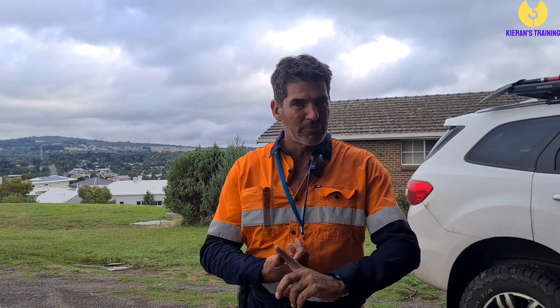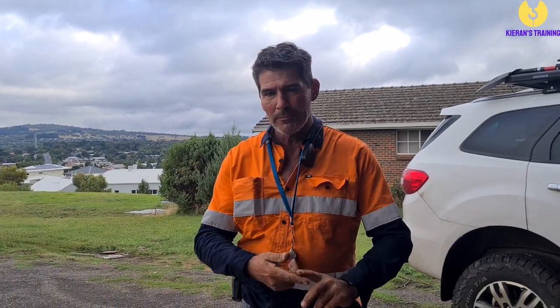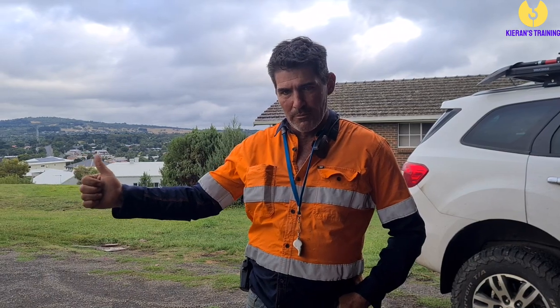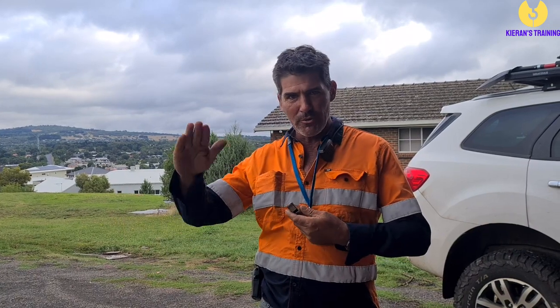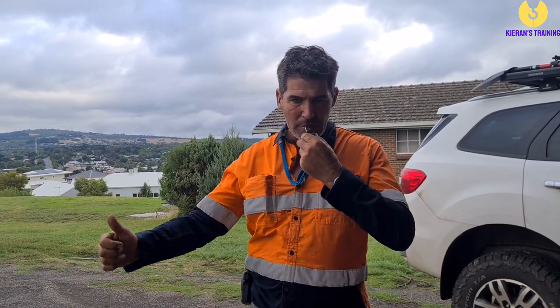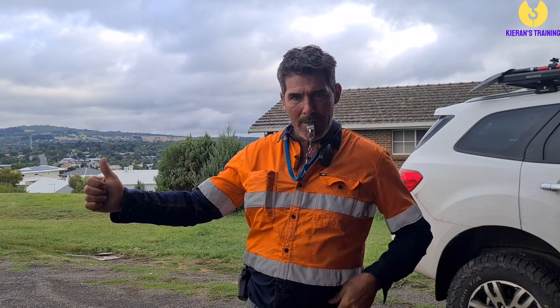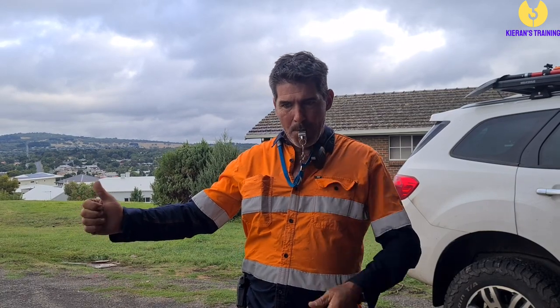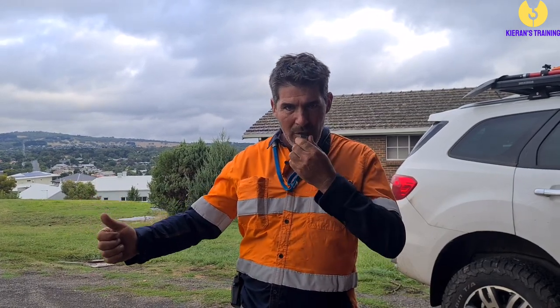Next is boom up, which can also be referred to as jib up or luff up. The hand signal is a thumbs up to the side. One way to remember it is 'three to the tree' — three short blasts and you boom up to the trees. Once again, if you want to do it slowly, draw out the whistle blasts a bit slower.